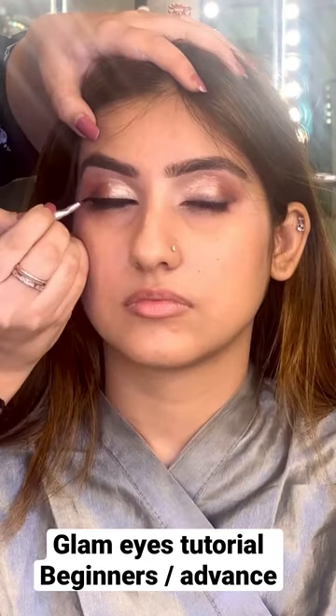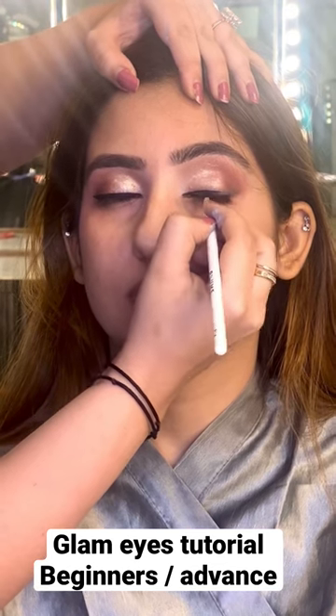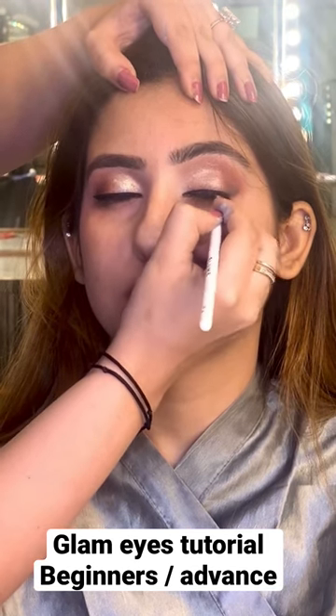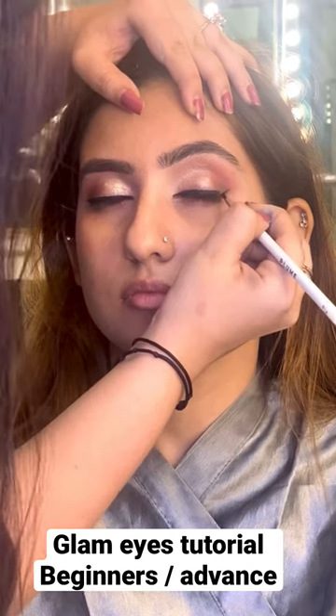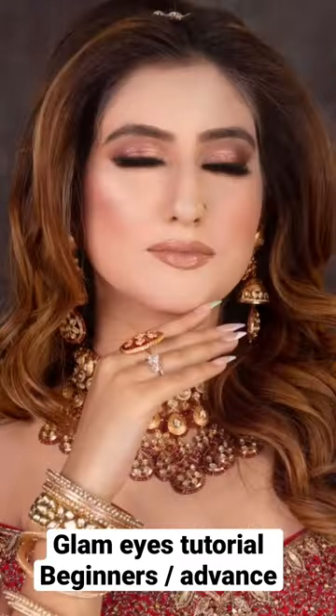Yes, we are going to use shimmer. And you will see how I do liner like a pro, because I have been practicing. So I am going to use one go — you have to practice. And after looking like this, you can add glitter.